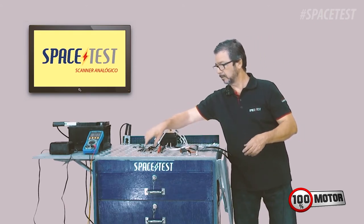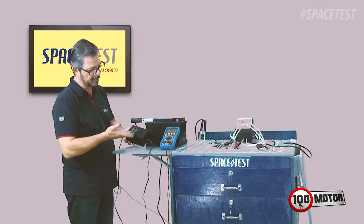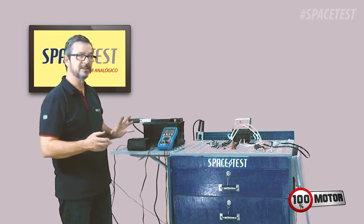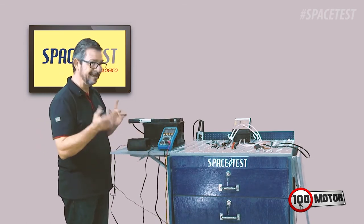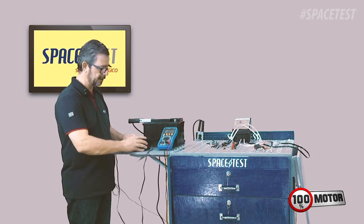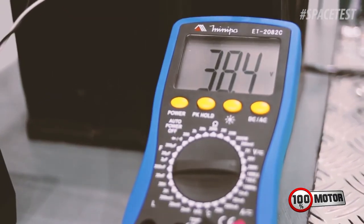I want to talk quickly about a test. This power supply here, for example, that you can have in your office — this one is 24V, but there are also 12V. When you go to test any electronic or electrical equipment using a bench power supply, before you connect the equipment, take a multimeter and measure the voltage. Because this supply here has 24V marked, but look at how many volts it's actually giving — it's giving 38V.